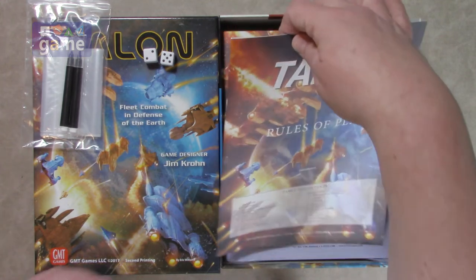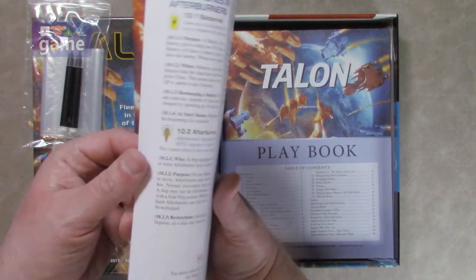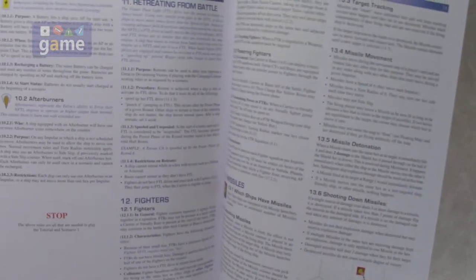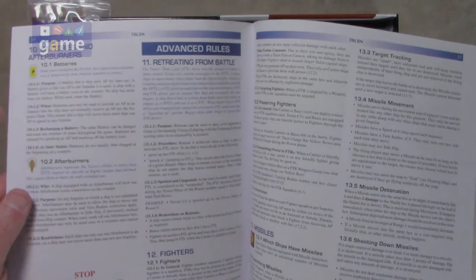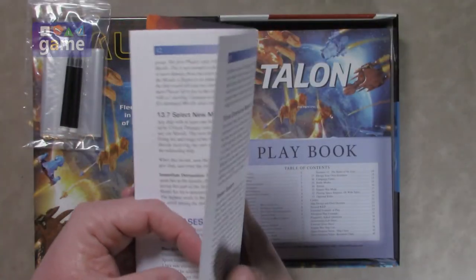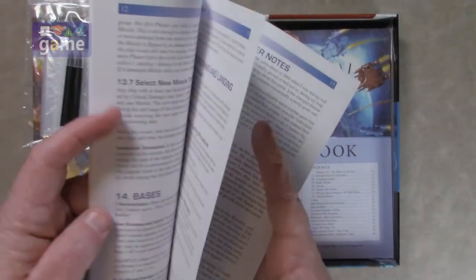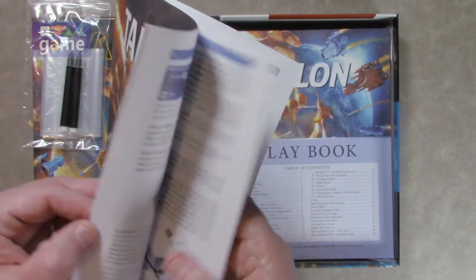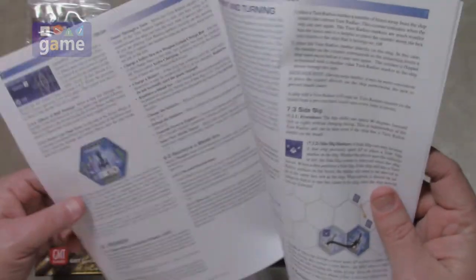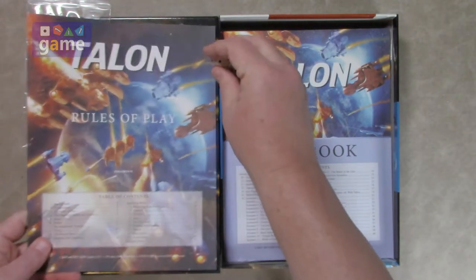Right on top, ready to go: the rules of play. It's very thin — these are the second edition rules, so it's 16 pages. It's 10 pages to get to the advanced rules, and then 16 pages total with after the advanced rules. There's some designer notes, a little section on black holes as an additional feature you can add. GMT prints great manuals — full color, obviously — so 16 pages, 10 pages of rules, advanced rules, and so on.